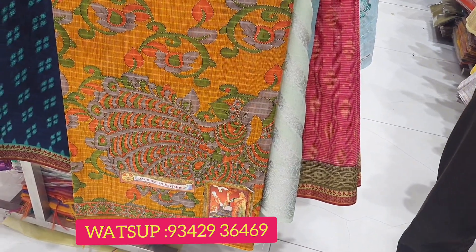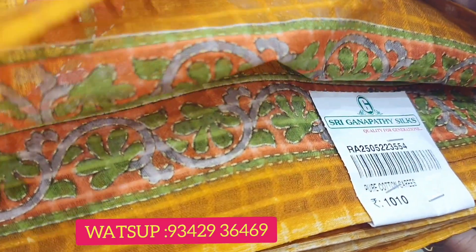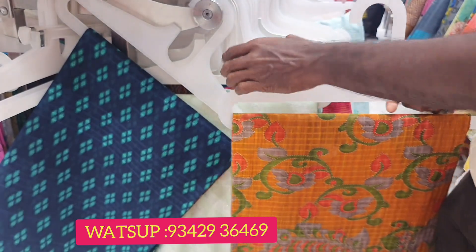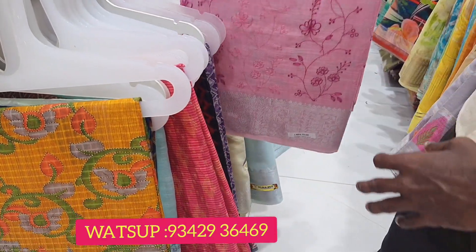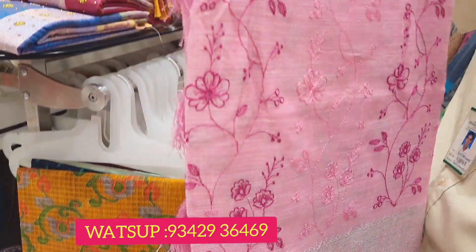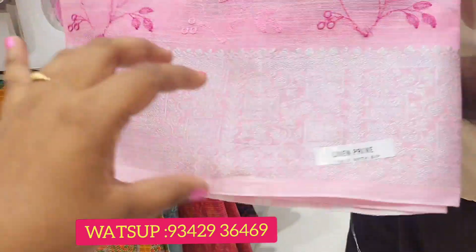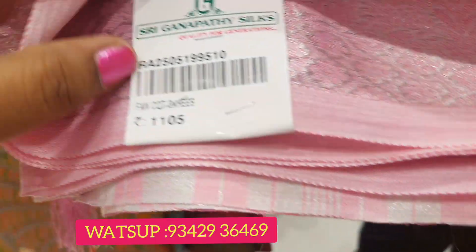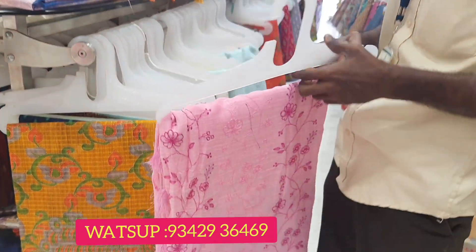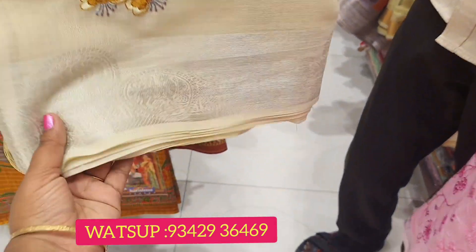This is cotton — Karishma cotton in Karishma cotton. This is the cotton, and this is the hanger. Karishma cotton is linen cotton. You can see all the trends in the same way.